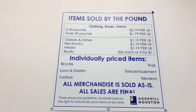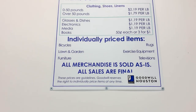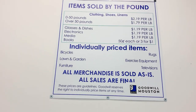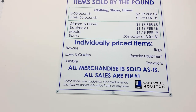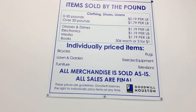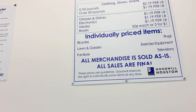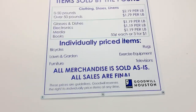This is what we're looking at. If it's sold, it's sold up to 50 pounds for $2.19. And then over 50 pounds, it's $1.79 per pound. Glasses and dishes, electronics, media books are all different. And furniture, bicycles, lawn stuff — that's all going to be different.